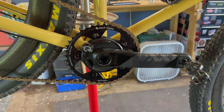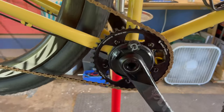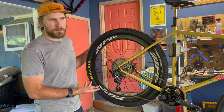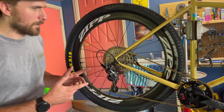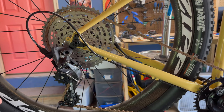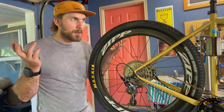I went with a round chainring on this. Normally I run an oval, and I kind of started riding bikes with an oval chainring, so I've pretty much never used a round one. I'll report back on how that is — thought it was a good one to give a try. I went with my favorite groupset of all time: Force 1 11-speed, mated to an E13 Helix 9-to-46 cassette.